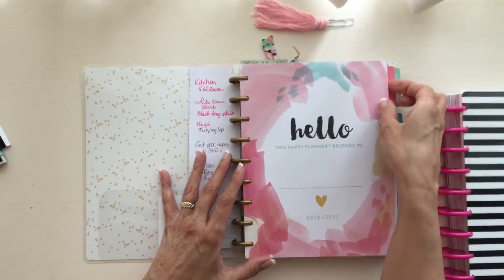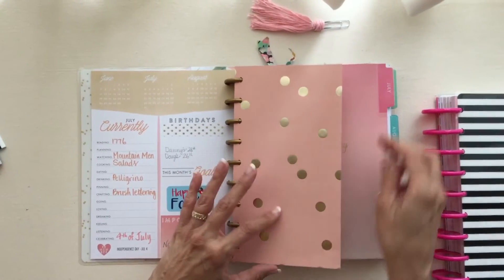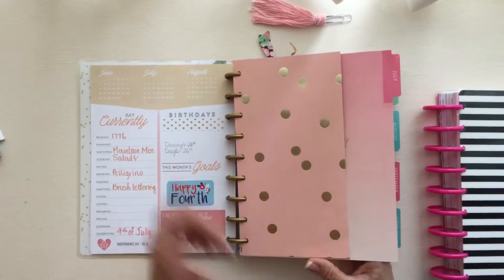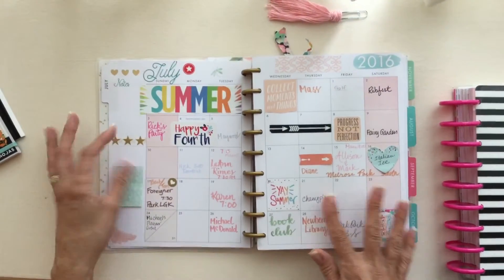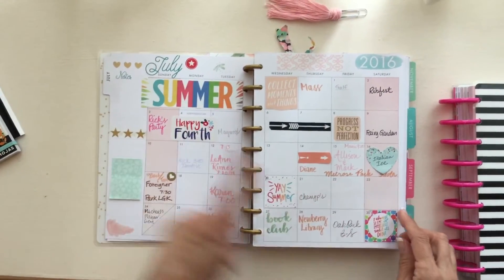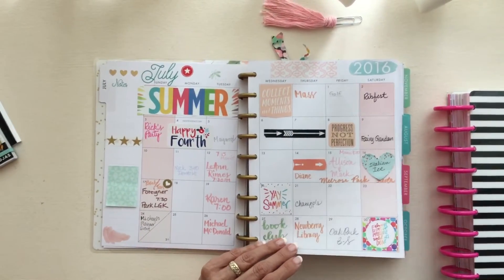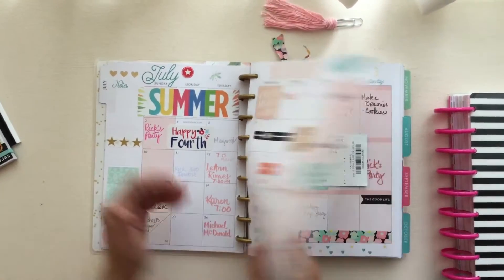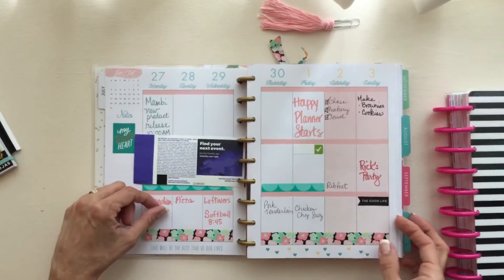I used that extra notepaper to make some lists, and I've been adding additional scrap paper that I have from scrapbook albums in here that match the colors. This is how I'm kind of doing my monthly, just writing in with the Tombow markers and the weeklies, just trying to decorate with some washi tape.